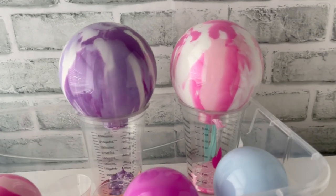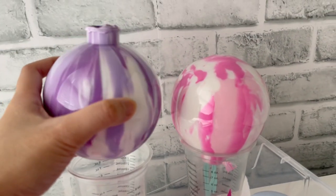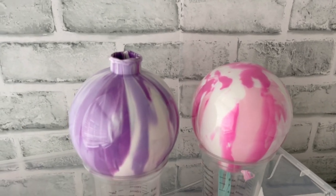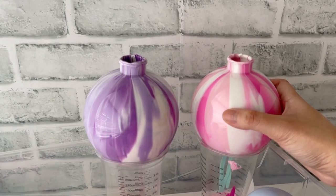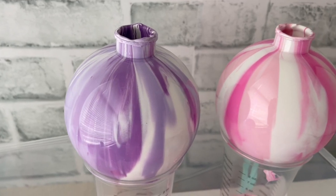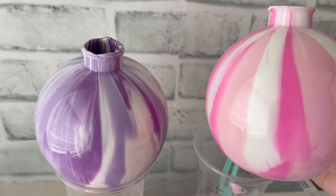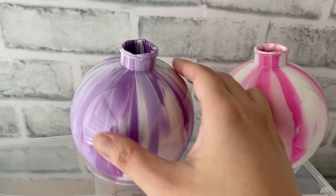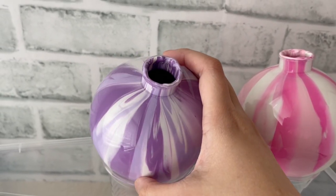This batch has been drying for two days, so now I'm going to flip them over and let these dry with the opening facing up for two more days. When you're draining these ornaments, gravity is pulling the paint out of the opening, and it creates different patterns that you can't really predict. I love how these turned out — this one reminds me of an ikat pattern and it looks super cool.